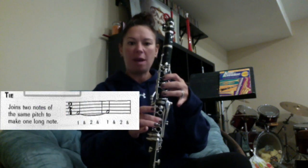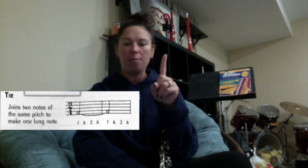You also have to know how to play the tie. The tie is when you have two of the same notes connected. It'll be one note plus another note and you're going to add them together. So if you look at the second note of the song, you have a C tied to another C. They're both one count each, which means it's now going to be worth two counts total.